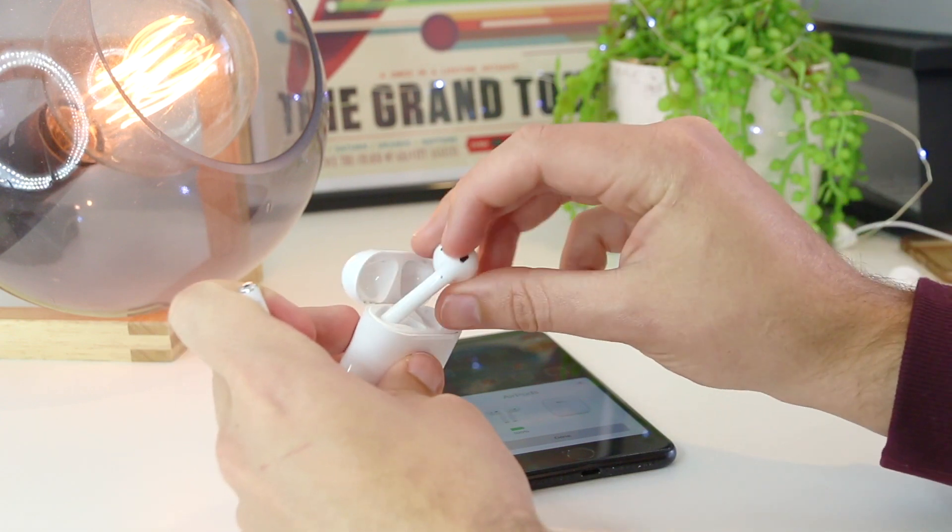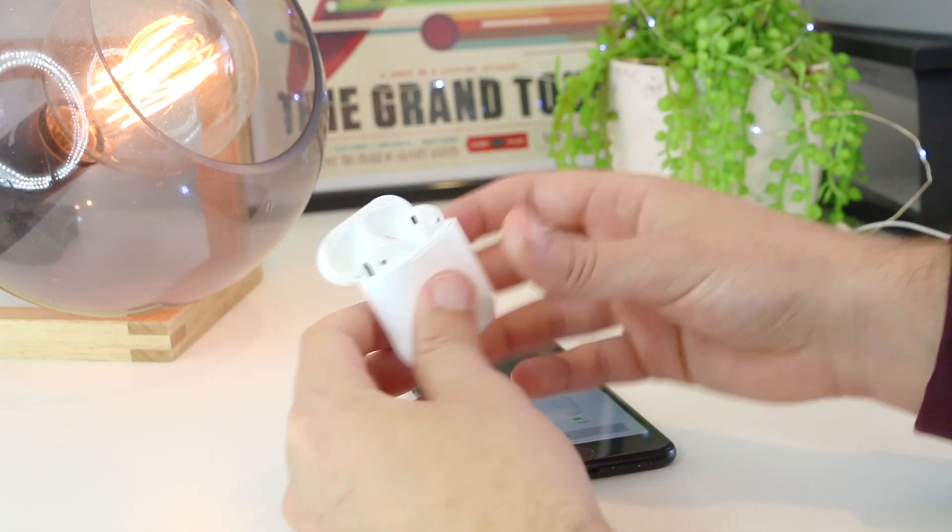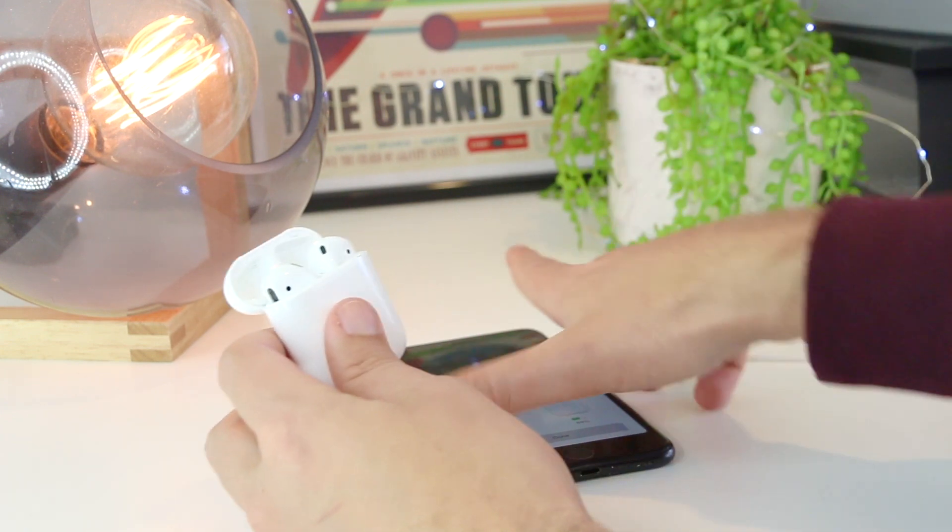Put the AirPods back in the case, and once you've done that, you can follow the same process of resetting them and trying to reconnect to your iPhone device.